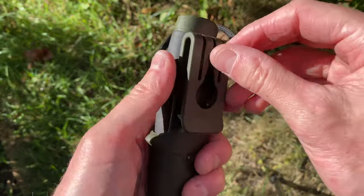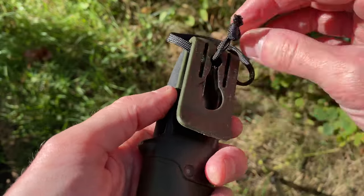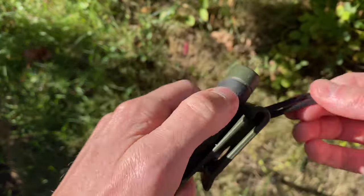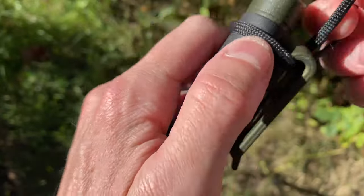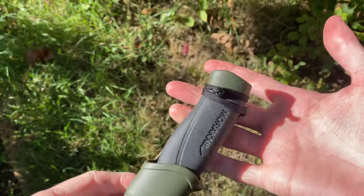So again, this is how it'll look. You just want the knot sticking out of here. You pull it over the knife handle, and then you wrap this over the top. And there it is.